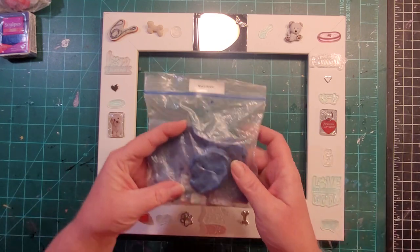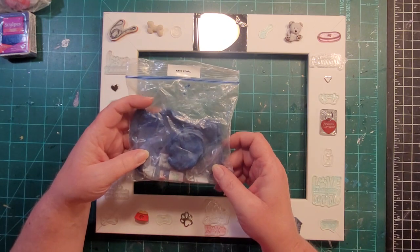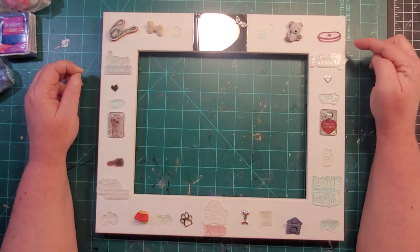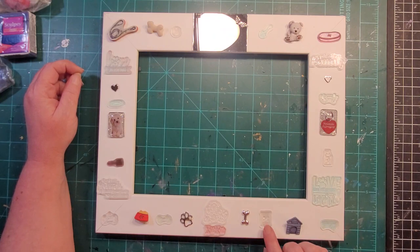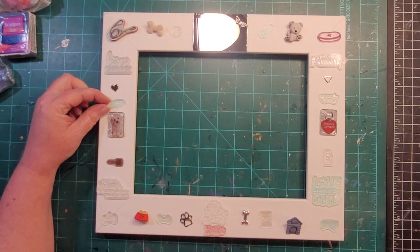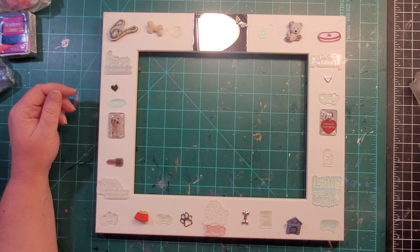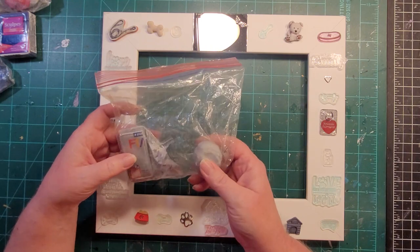I think I'm going to stamp the phrases on navy pearl clay with silver ink — I want to make sure they're readable. The other stamps include dog leash, ball and rope toy, dog bed, rope toy, dog shampoo, collar, can of dog food, rawhide bone, dog tag, dog brush, and a frisbee. I'll stamp those on plain silver clay with navy blue ink.